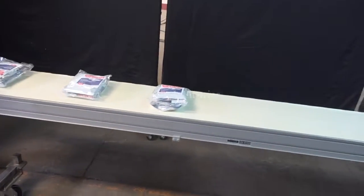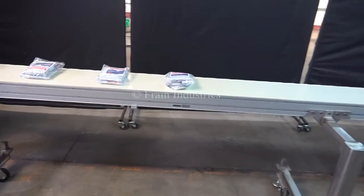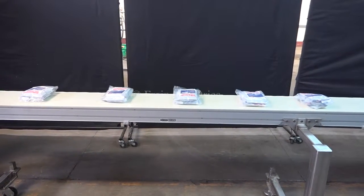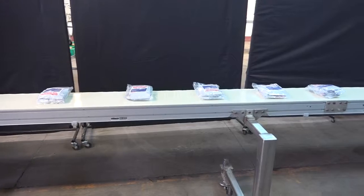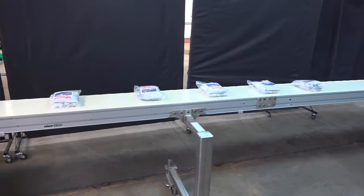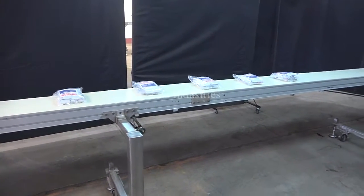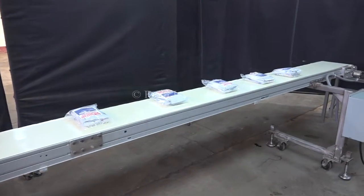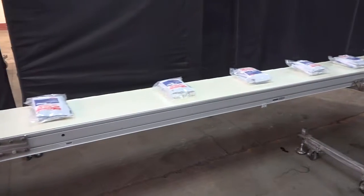We'll now demonstrate the variable speed. We'll see you next time.